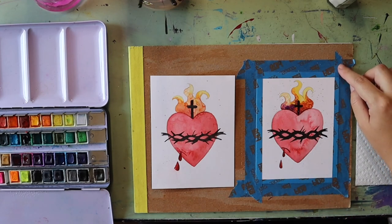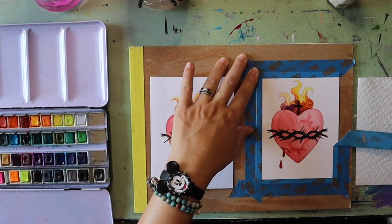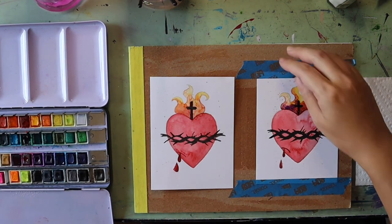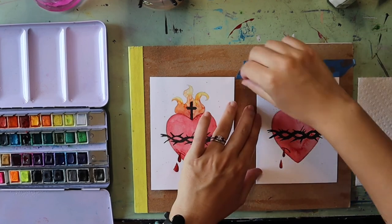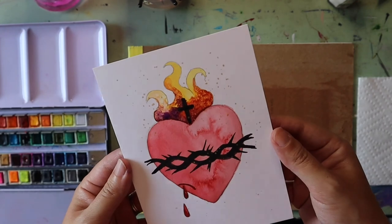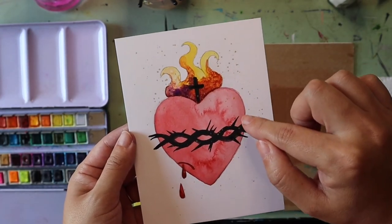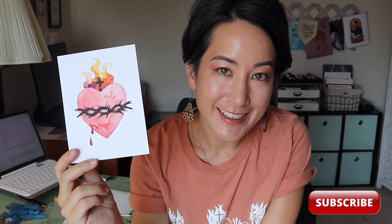Once your painting is dry, take off your masking tape — always pull it away from the painting so that if the paper rips it only rips on the edge and doesn't ruin the artwork. I love the sparkle from the gold and the way the salt made neat crystals in the flames. There were even some happy accidents inside the heart where the paint dried in interesting ways. Thank you so much for painting along with me — I'd love to see your sacred hearts, so tag me on Instagram. If you liked this tutorial, like the video and follow me on YouTube for more Catholic art tutorials. Remember that you are loved — God loves you and your artwork unconditionally.